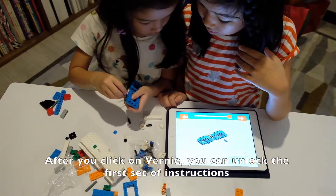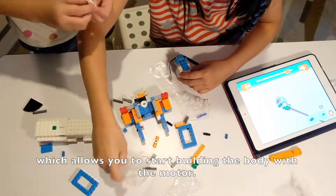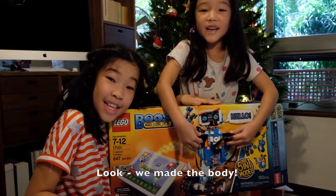After you click on Rony you can unlock the first set of instructions which allows you to start building the body with the motor. Look, we made a body!